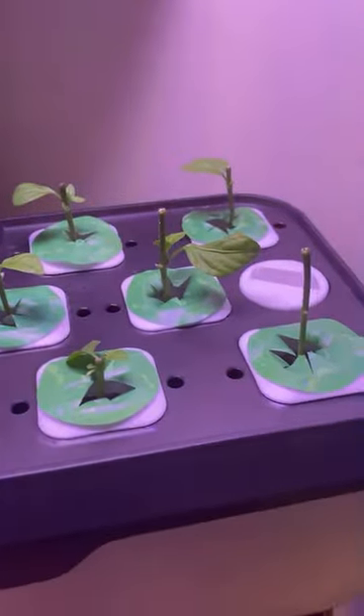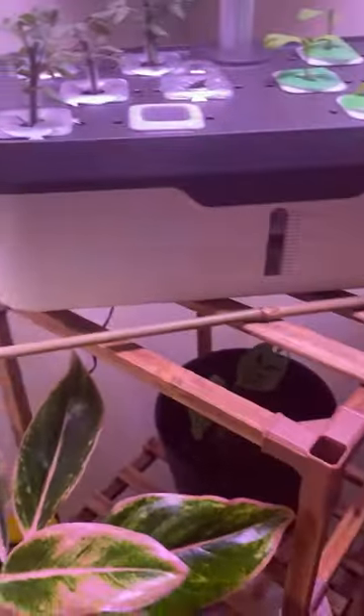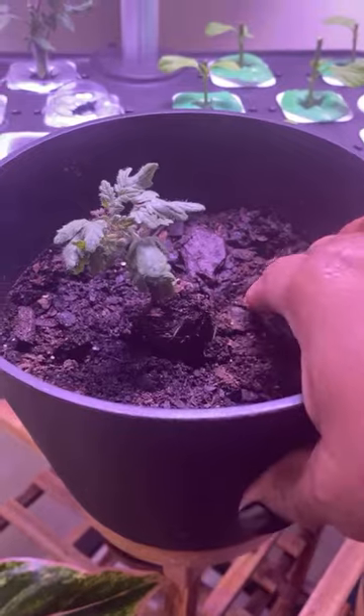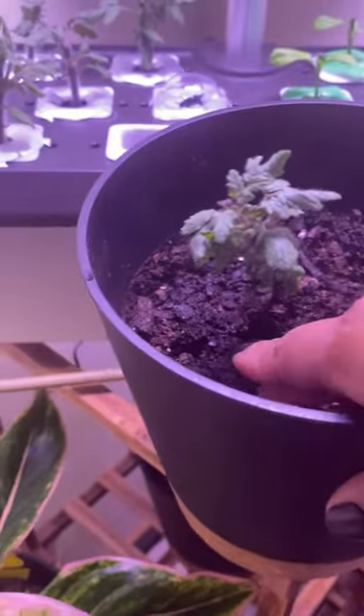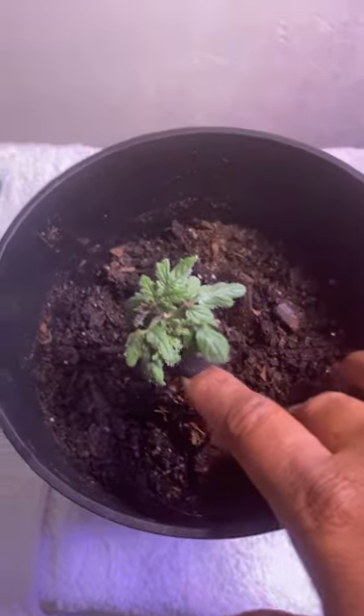These are cherry tomatoes and bell peppers that I cut back. As an experiment, I also put one in dirt today. They look so fake but they're not — that's just how they look. It's cherry tomatoes. I cut these — they were big — I cut them down because it's not time for them to bloom yet.